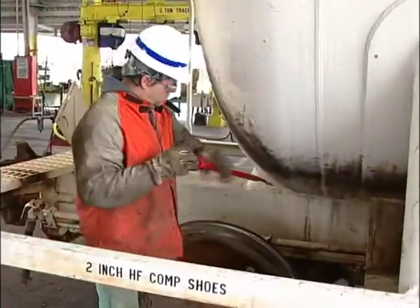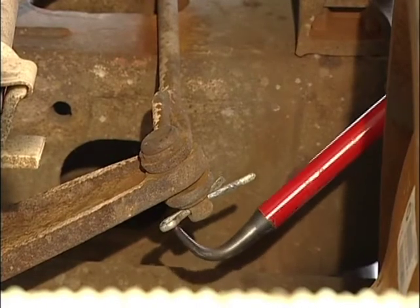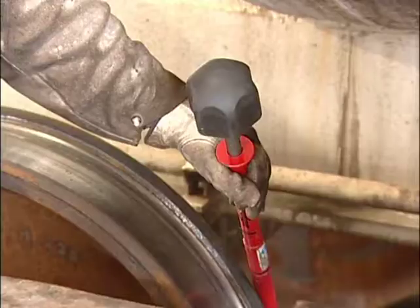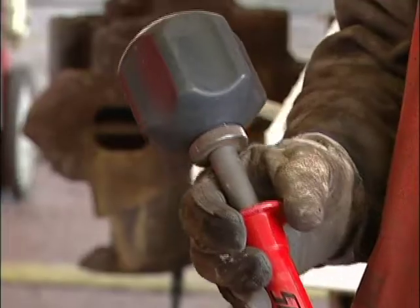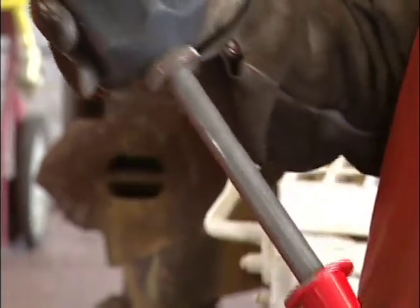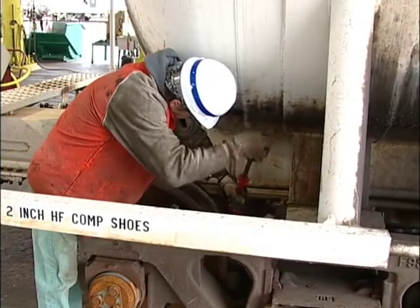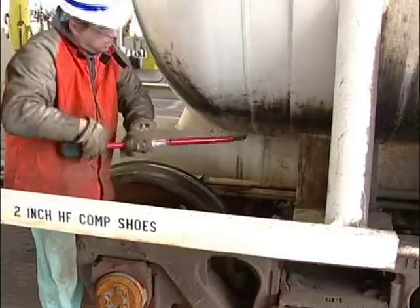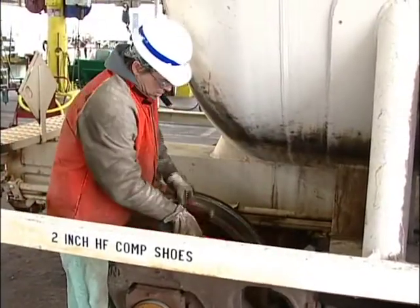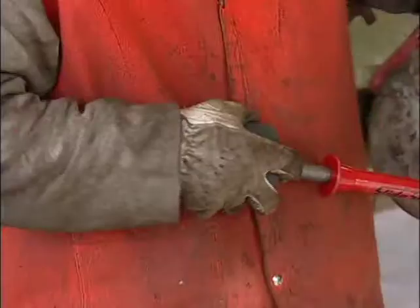To remove a cotter key, place the proper tip into the key as you would with a standard cotter key extractor. With one hand on the sledge bar above or below the recoil area and the palm of your second hand flat on top of the grip, extend the sledge fully and firmly strike the sliding rod down. Let your arm and the weight of the sledge do the work for you.